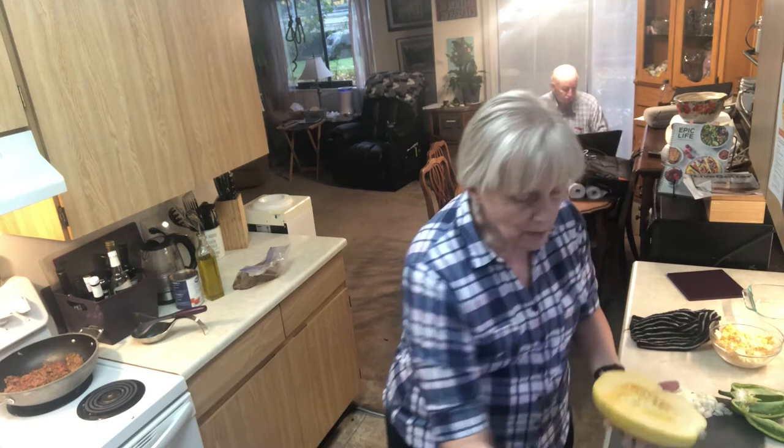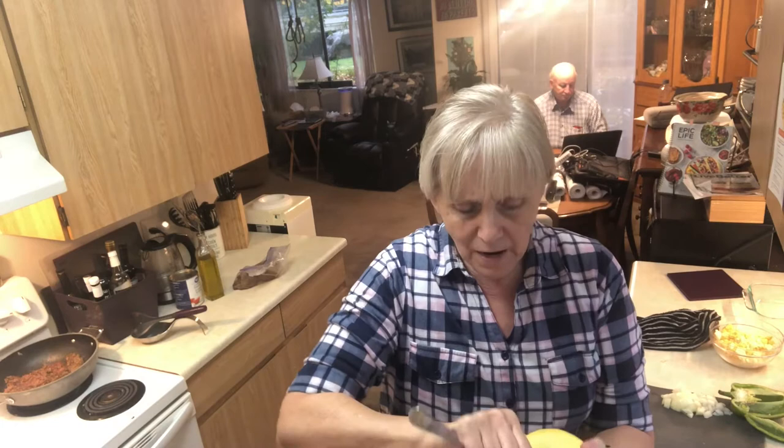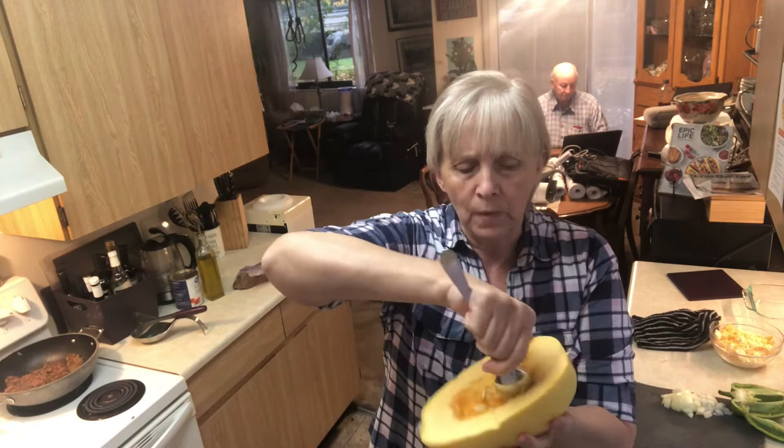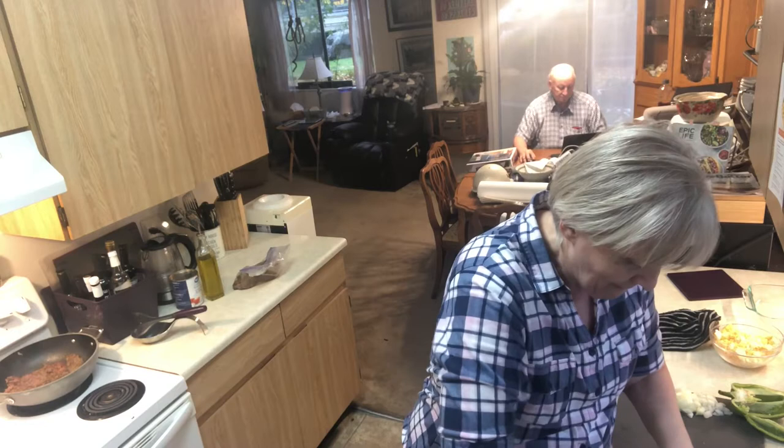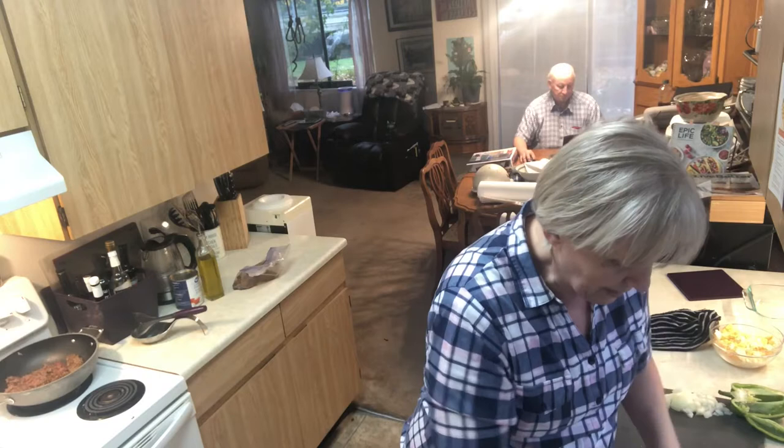Take a soup spoon and work your way around the squash. You don't want to take all of the strands out because that's what you're going to be eating, but you want anything that's attached to the seeds removed. I'm just going to scoop this last little bit up and get this ready so when the other one comes out I can put this one in.